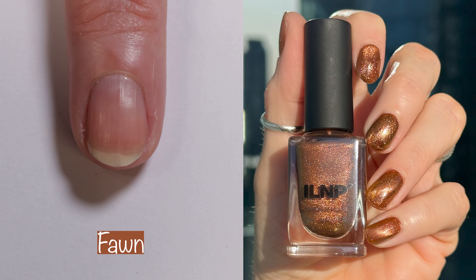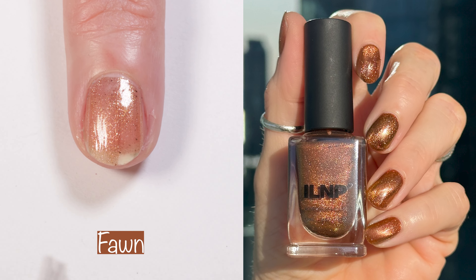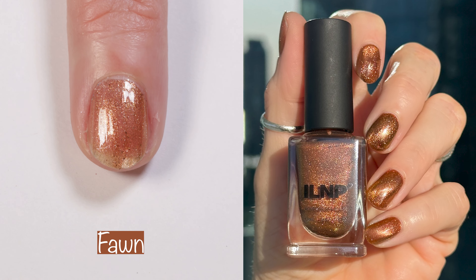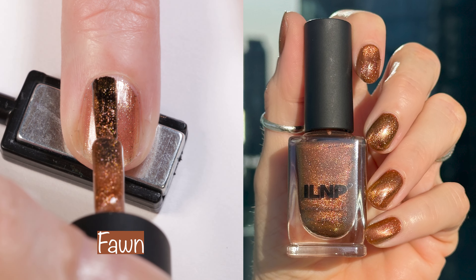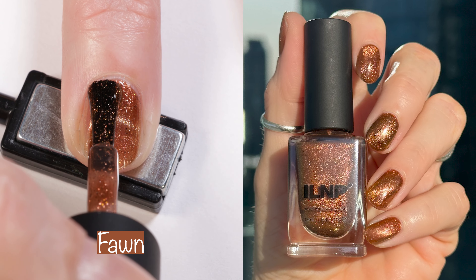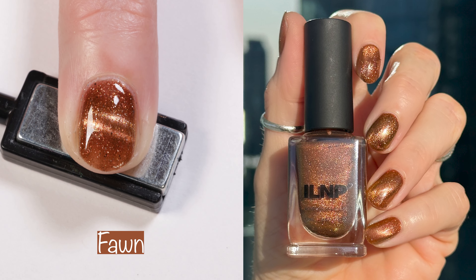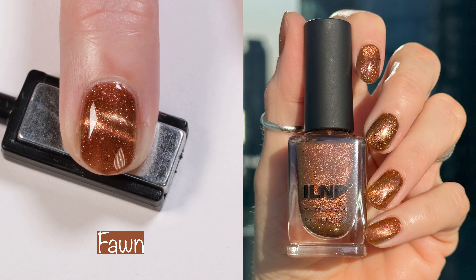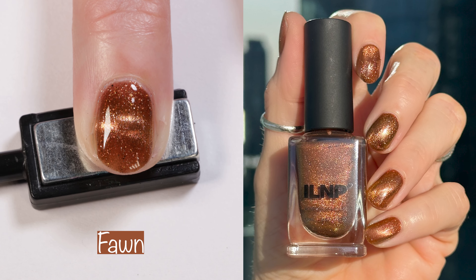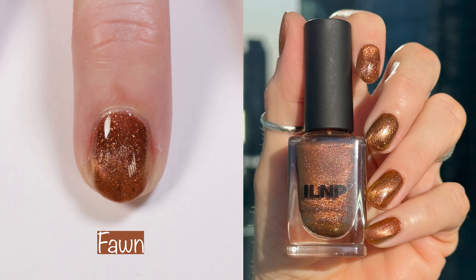And then here we have Fawn. Fawn is another magnetic polish — an earthy brown magnetic with copper shimmer, copper flakes, and silver flakes. The website says: a dazzling aura of reflective copper and silver flakes plays alongside a bronze magnetic shimmer, revealing a dimension-filled shade with every swipe. Once magnetized, Fawn's base deepens as a metallic shimmer chases the magnet and unleashes a breathtaking burst of illuminating bronze and copper shimmer. I feel like I got this to magnetize a little bit better, but I still need lots of help. Let me know in the comments what I can do to work on my magnetization skills.